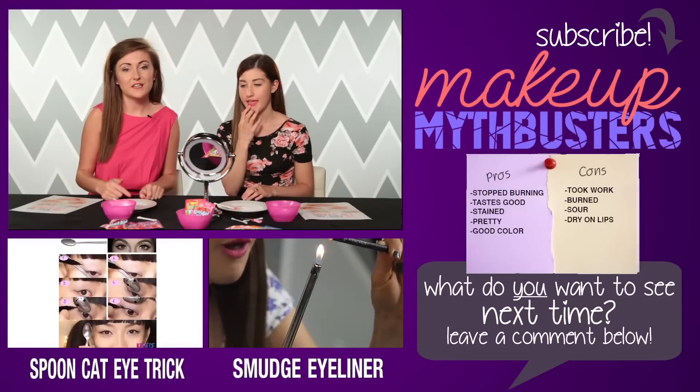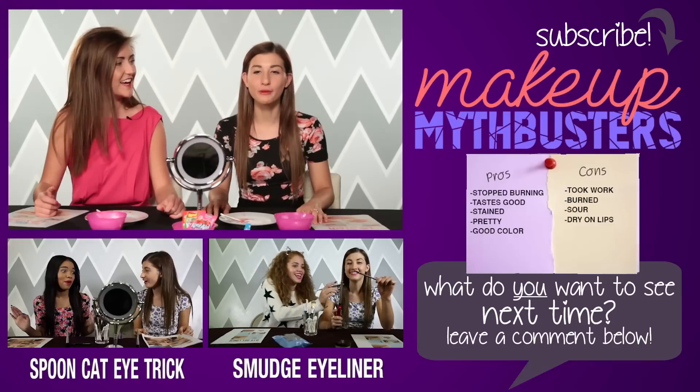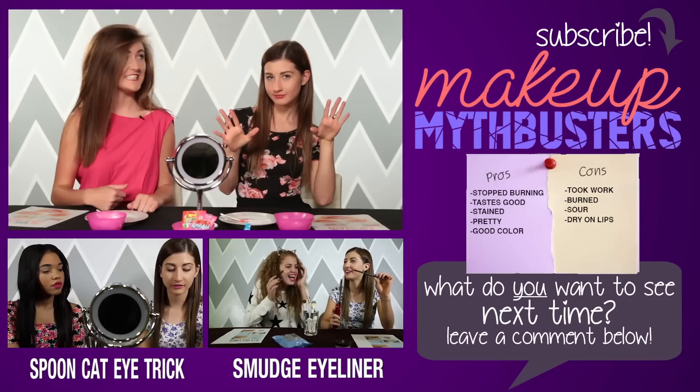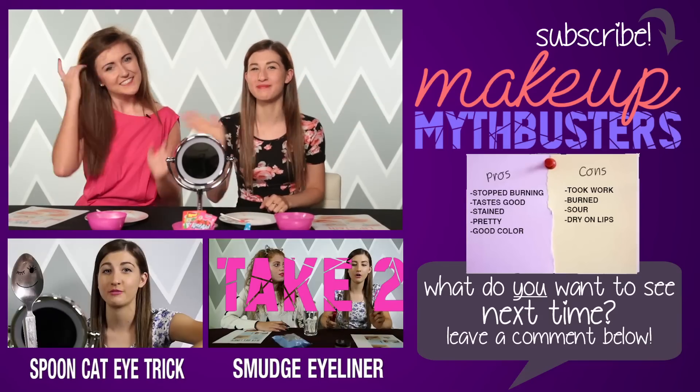Personally, I would definitely recommend using the Q-tip instead of using your finger. Because if you're doing the darker color, this is going to happen, and it's not going to come off for a very long time — people are going to wonder. Let us know in the comments below what is your favorite flavor of Kool-Aid. Before you go, make sure to subscribe to AwesomenessTV. We'll see you guys next time. Bye!